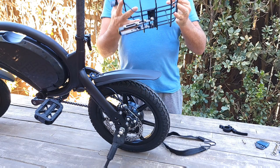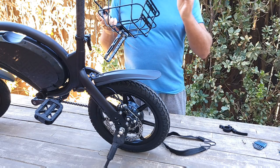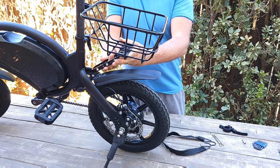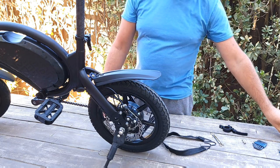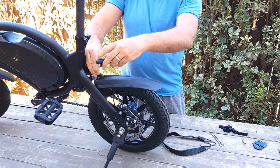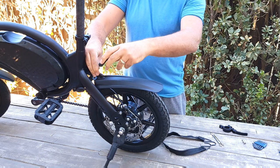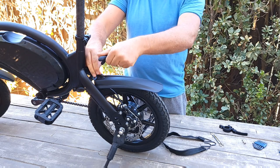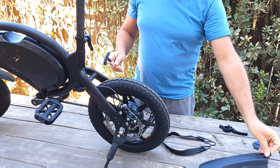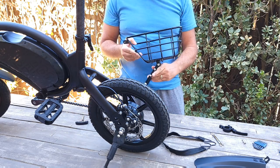To attach this basket, you'll need an allen key and a wrench. You attach it to the rear fender area, so you need to remove the rear fender first and then reattach it after. I'm not sure how easy it will be to reattach, but we'll see. The fender is now off.